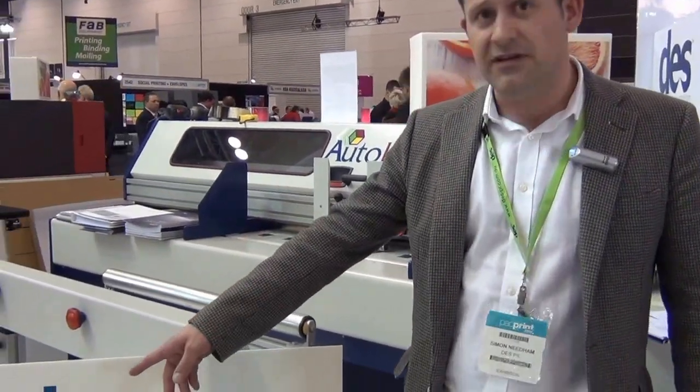Good afternoon, I'm Simon Needham and I work for a company called AutoBox. We're partnering in Australia with DES.